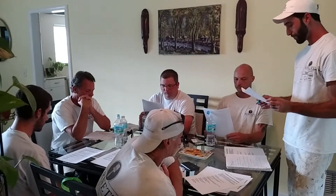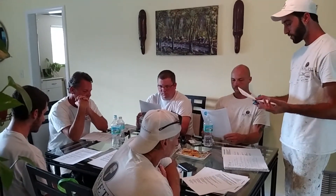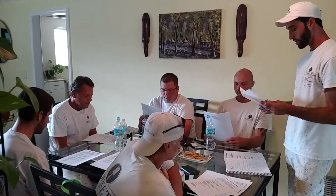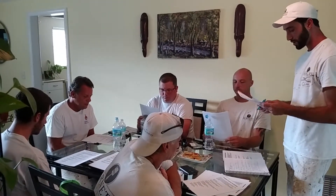Number one will be greeting the customer. Introduce yourself, address any special concern that he or she may have. Do a walk-around so you can notice any area that needs special care and create a strategic plan to fit the budget.